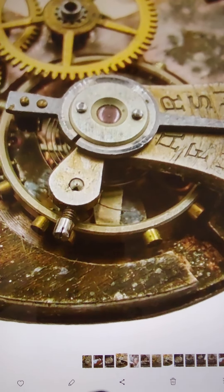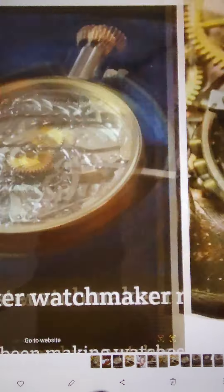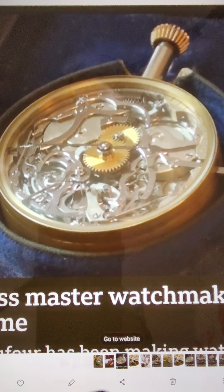Among all the intricate pieces, he points us to the main spring. The main spring, he says, is the component that moves all the gears to allow the watch to keep time. Without it, even the most expertly designed watch will not function.